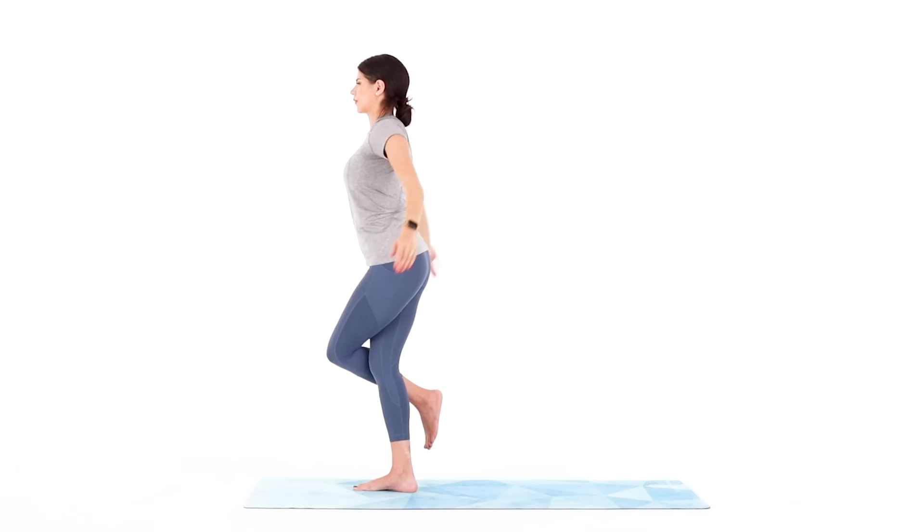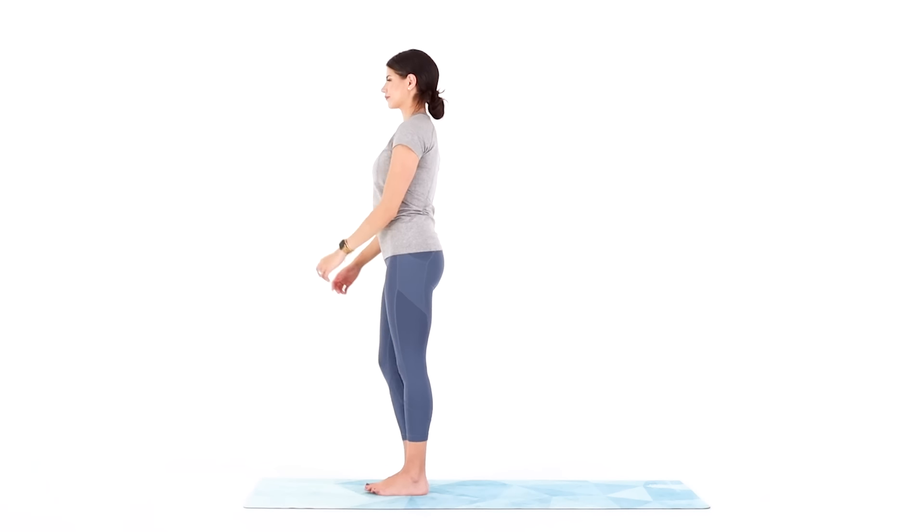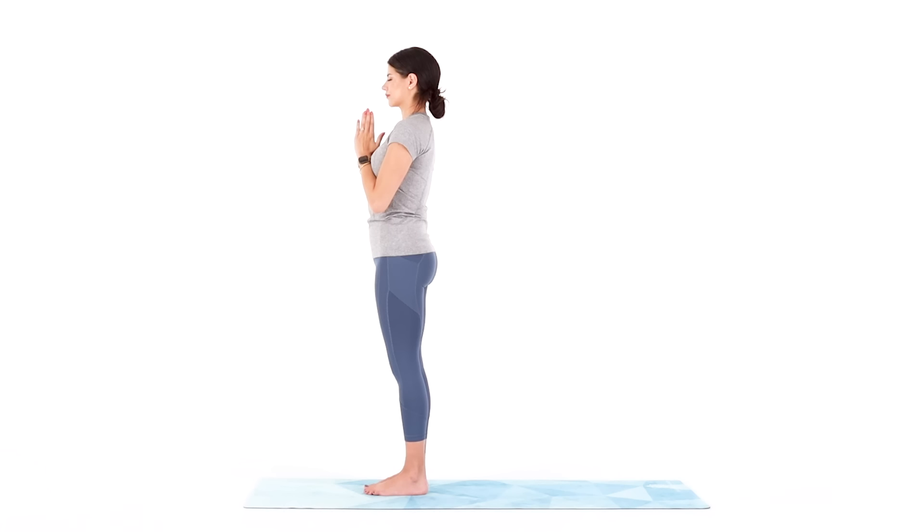Then release and shake it out. Bring your hands together at heart center. Ground down through your feet. Stand tall through the crown of your head. Relax your shoulders. Soften your gaze. Close your eyes and notice what you feel, where you feel it. This whole practice, this whole journey, is one of growth. And let growth guide you as you transform into your best self on and off your mat.